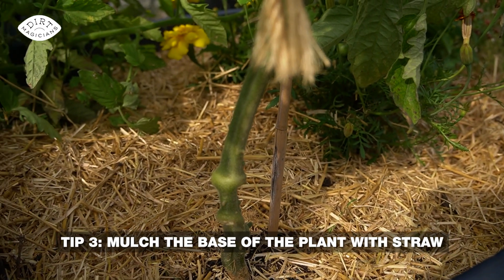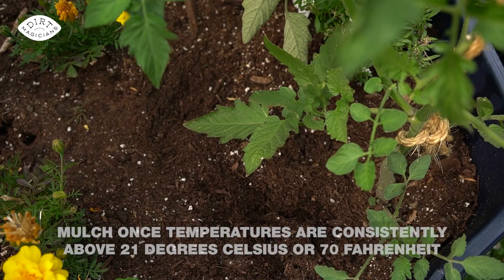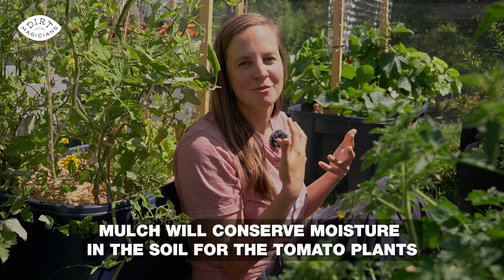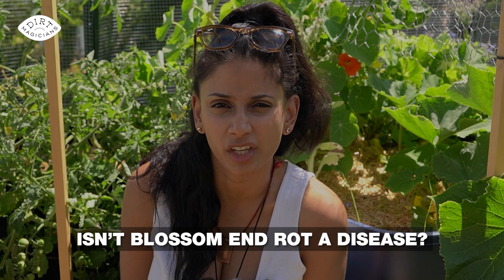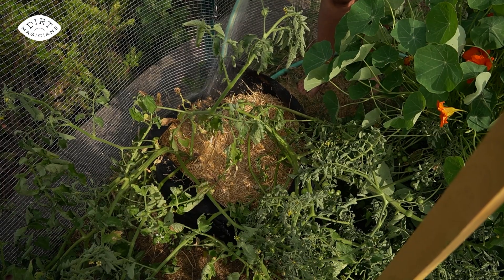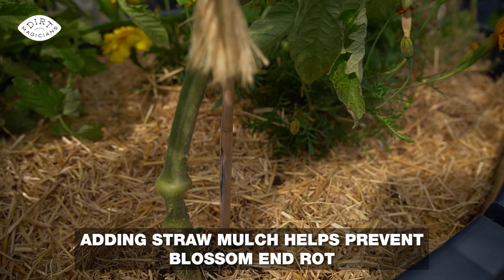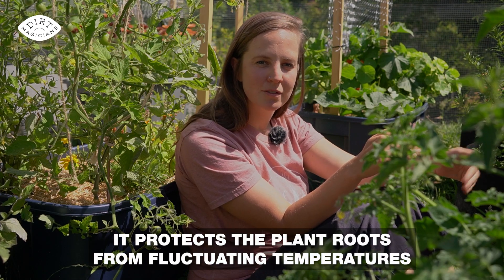My third tip is to mulch around the base of the tomato plant with something like straw. Wait until the tomato is at least a foot tall and temperatures are consistently 21 degrees Celsius or 70 degrees Fahrenheit — if lower than that, we want the black of the soil to heat up the tomato. Once you've hit those temperatures and that height, go ahead and mulch. This will conserve moisture in the soil, which helps prevent blossom end rot — not a disease, but actually a calcium deficiency causing dark lesions on the bottom of the fruit. Inconsistent watering is usually the culprit because calcium enters through the water in the soil. Mulch also protects roots from fluctuating temperatures and deters certain pests like flea beetle.